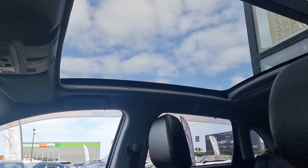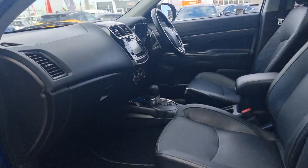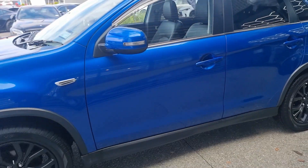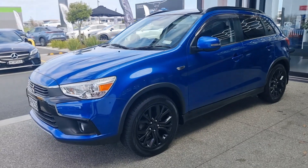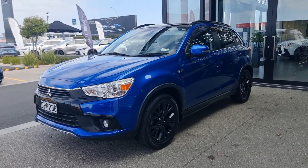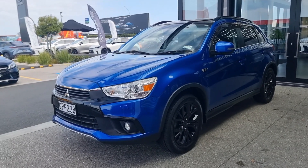Definitely showcasing the beautiful Waikato sky at the moment, and it flows through into your front — not to be missed. You've got keyless entry and lock on both front doors. Just a truly beautifully presented VRX.